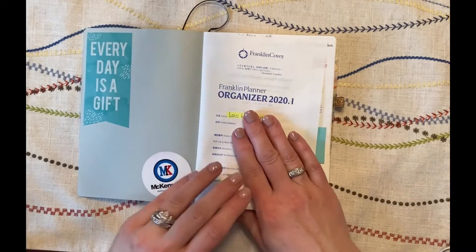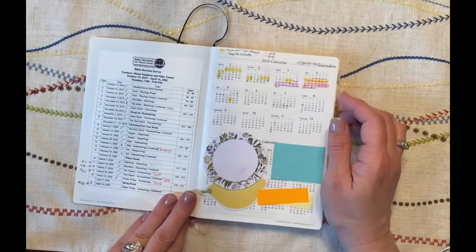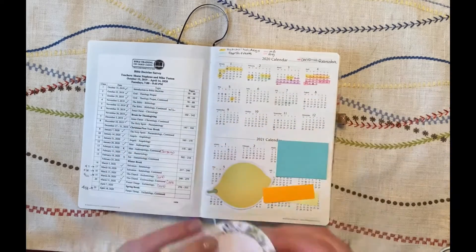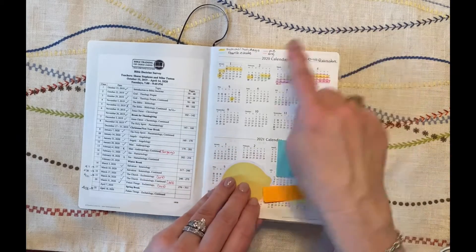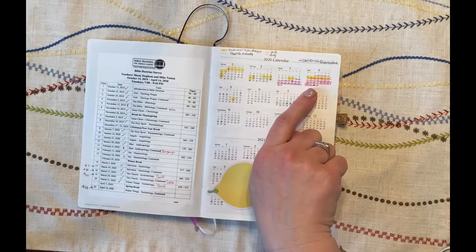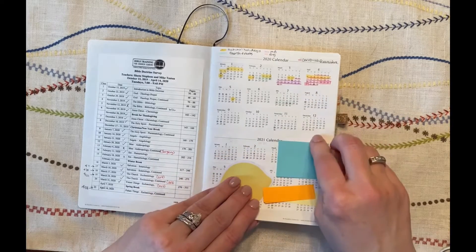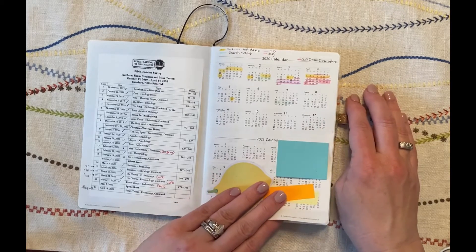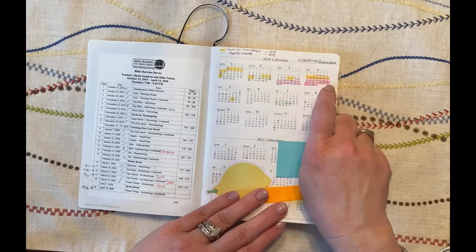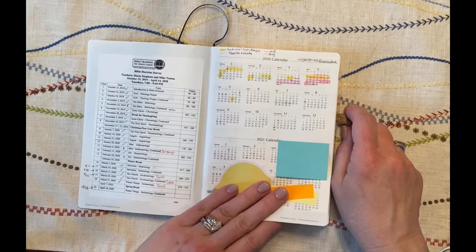In the very front there's a contact information page, and I just put some stickers — that's my husband's company where he works. This was a blank page and I put a calendar for a class I was taking last year. Then you've got your year-at-a-glance and year-ahead pages. I covered one up with post-it notes and I always use the other one to mark school holidays and travel at a glance with my highlighters, so I can quickly see when I'm on a phone call or making an appointment without having to flip through multiple pages.